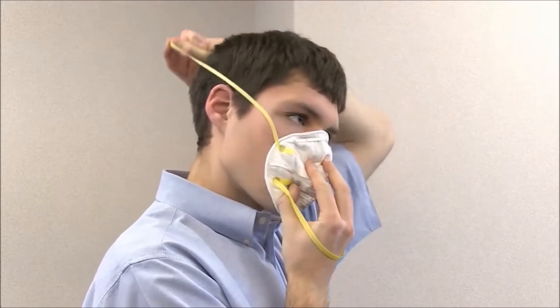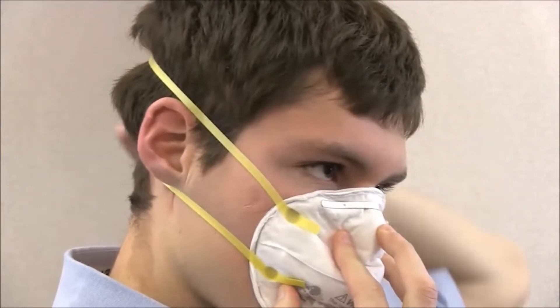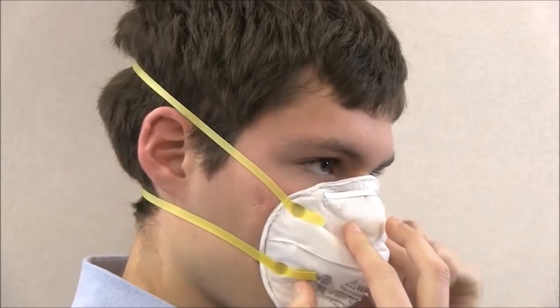While holding the respirator in place, stretch the top strap over your head and place it on the crown of your head above your ears. Continue to hold the respirator on your face and pull the bottom strap over your head and position it around your neck below your ears.